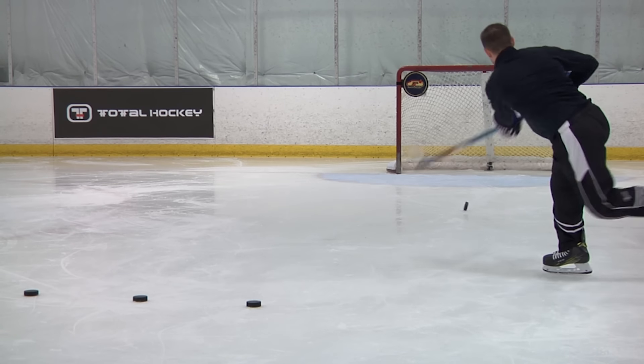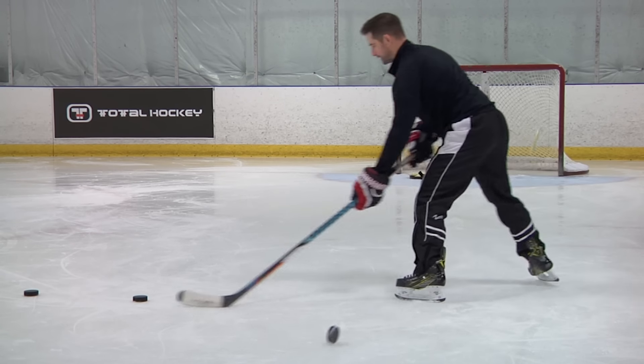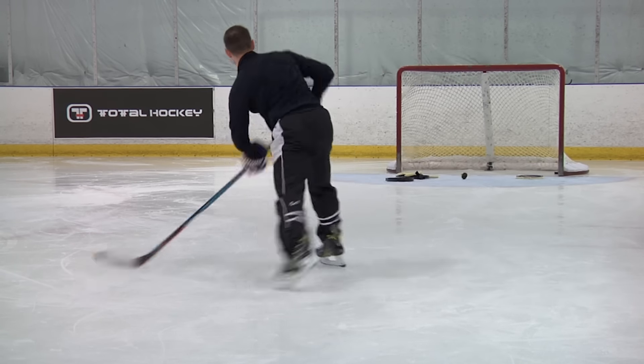Sometimes with a very lightweight stick, you're not sure if you're going to be able to feel the puck because it feels like you're not even holding anything. But with this one, you know you got the puck on your stick — you get really good feel. Then when it's time to store and release that energy, the lightweight brings up the stick speed and you're able to snipe.